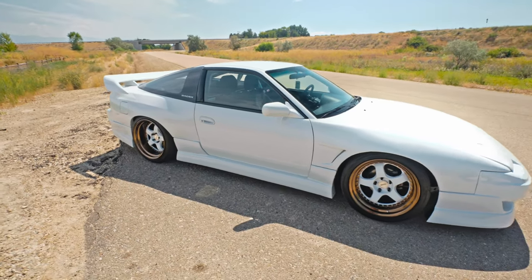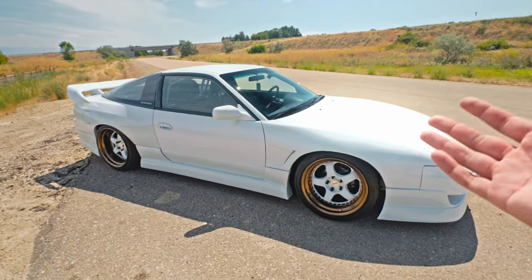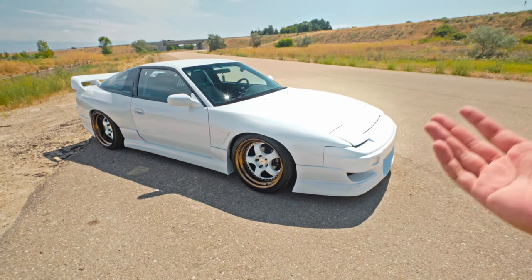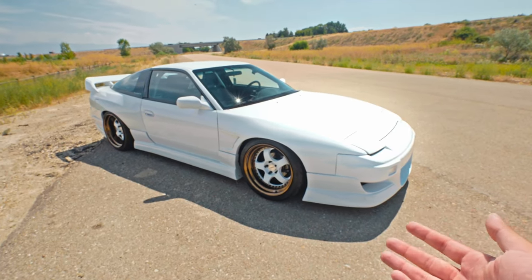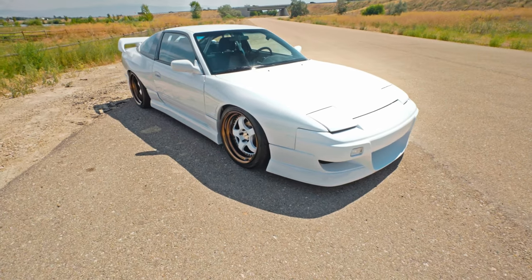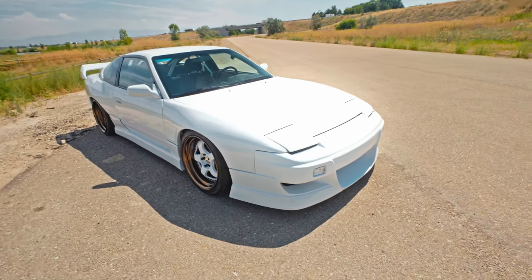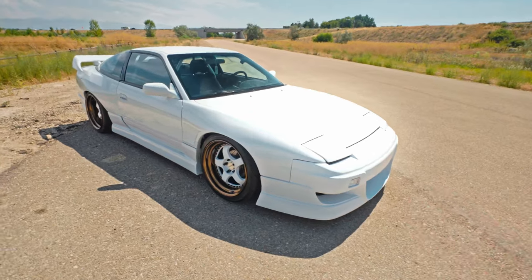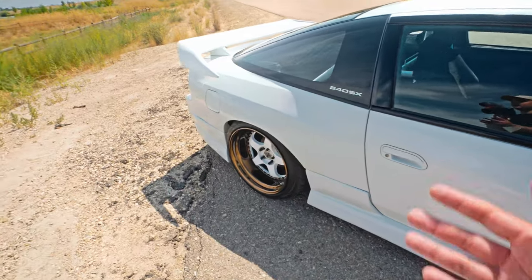The reason I got this car was the underneath — it was stupid clean, way cleaner than I've ever seen. I had a 240 before this but it was rusty as hell and just not a good experience. If you're going to own a 240 and jump into projects like these, I really encourage you to find a really good shell. Sometimes getting a good shell requires getting some stuff you don't want, like an automatic and a single cam KA — that's just the name of the game. Find an automatic one; they're less beat up and will probably have less rust since they're driven as commuter cars.